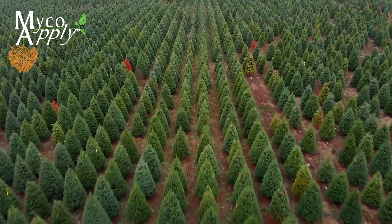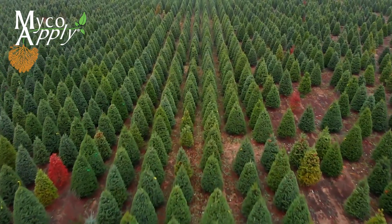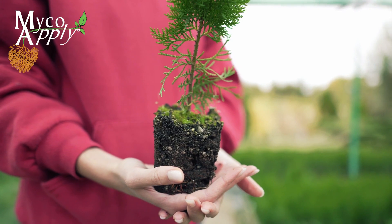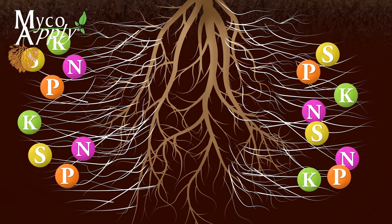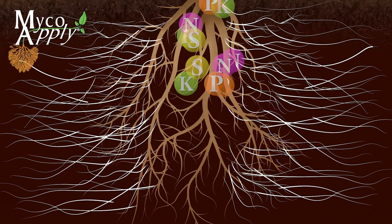The scientifically formulated selection of endomycorrhizal and ectomycorrhizal species of symbiotic soil fungi in MycoApply Ultrafine EndoEcto aid in plant nutrient uptake and utilization, including improved utilization of both macronutrients and micronutrients.